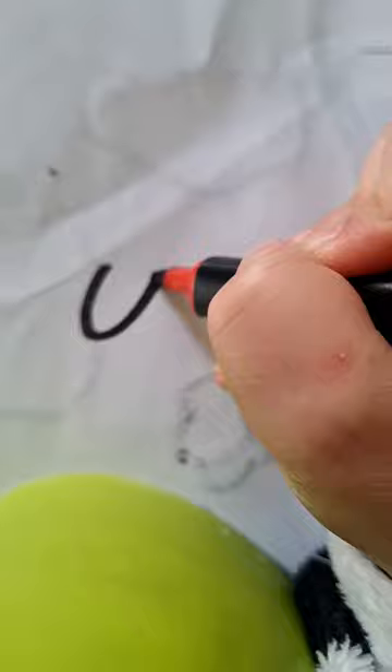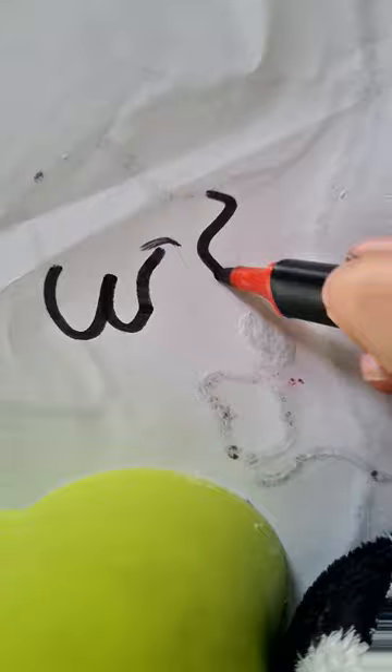Perfect! Alright, let's do this. We're going to start off with a body. Oh jeez. What is happening here? This is knocking farts.